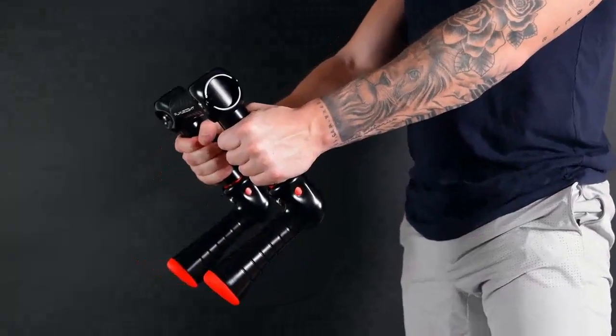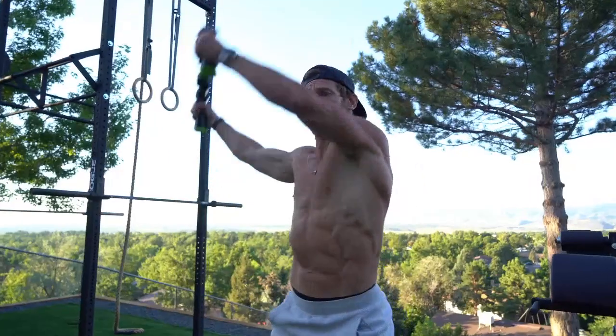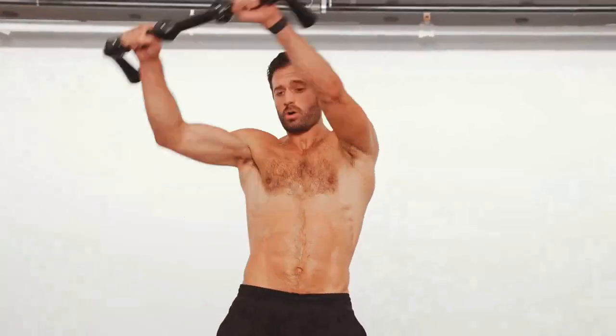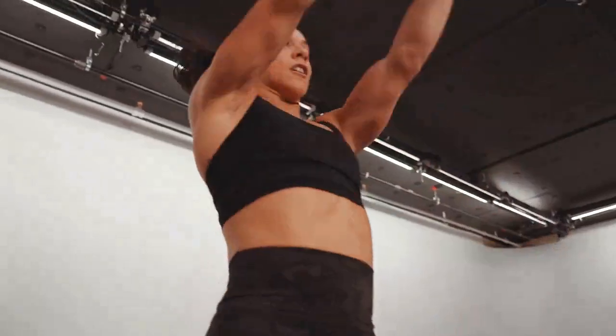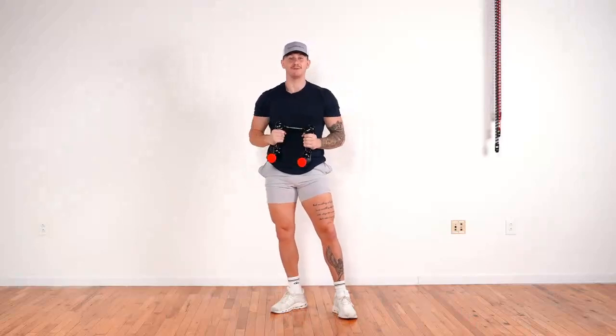Flyweight lets you overgrip, undergrip, and neutral grip. It's edge-to-edge grip, and that makes a huge difference. You just can't accelerate dumbbells, kettlebells, medicine balls, and battle ropes the same way — not even close. And cardio machines take so much movement away from you. With Flyweight, you do more.